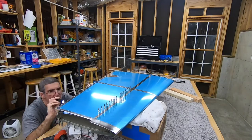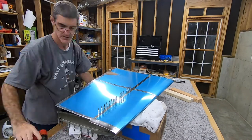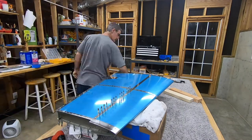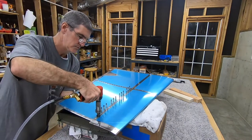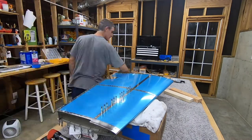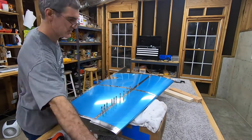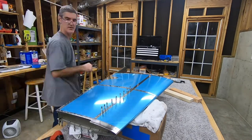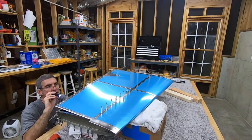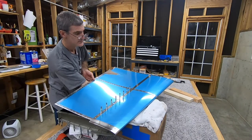A couple of months ago when I was buying more clecos, they were out of the Wedge Locks and offered me the option to either wait for back order or get some Quick Locks at a reduced price. What I found when experimenting and practicing was that the Wedge Locks hold better in a dimpled hole. The Quick Locks seem to have a sharper point and the little cam-out part is maybe not quite as big, so I had some of them fly out when riveting a rivet next to one during practice.